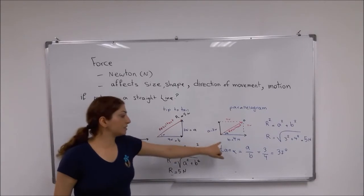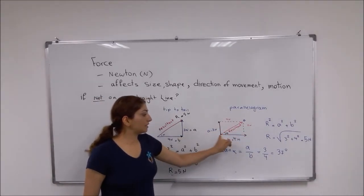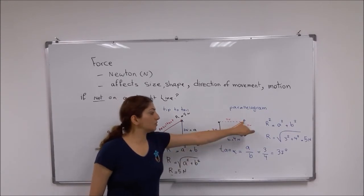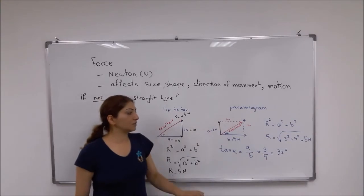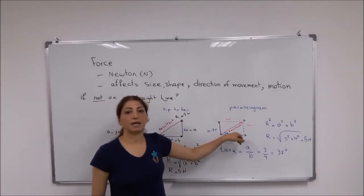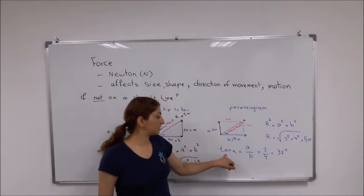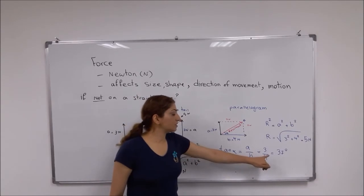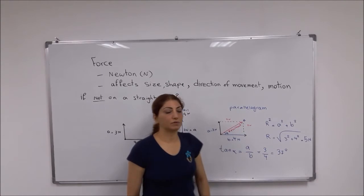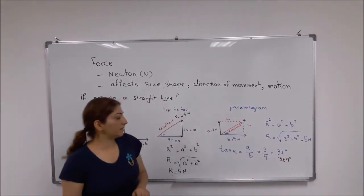Here A is 3 newtons and B is 4 newtons. You make a parallelogram and then connect the junction point to the opposite corner of the parallelogram. The resultant force direction and size are exactly the same as before. If you want to calculate the angle between the resultant and force B, you can use trigonometry: tangent of the angle equals A over B, which gives 3 divided by 4, approximately 36.9 degrees.